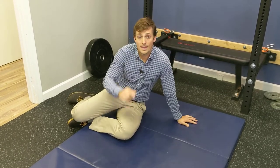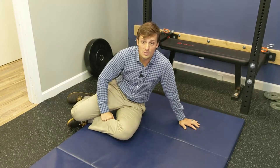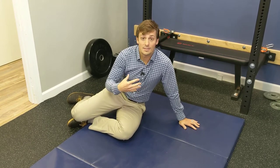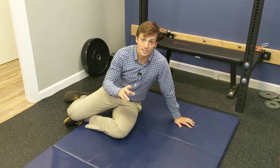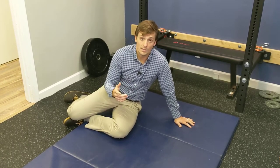Behind the camera we have Mitch the intern. He's shooting and he's going to be working with us too. He'll fill any gaps that I miss or maybe ask some questions to help out the audience with some of the details. So we'll go ahead and get started.